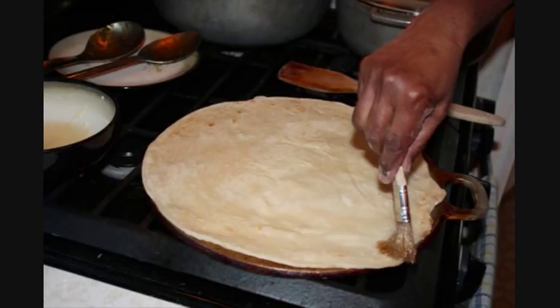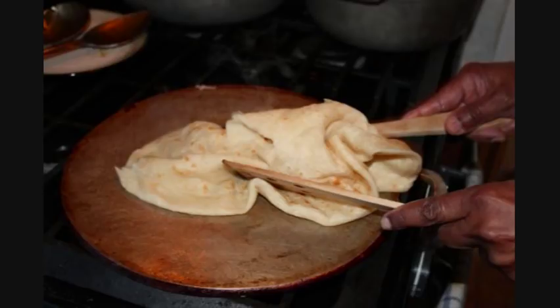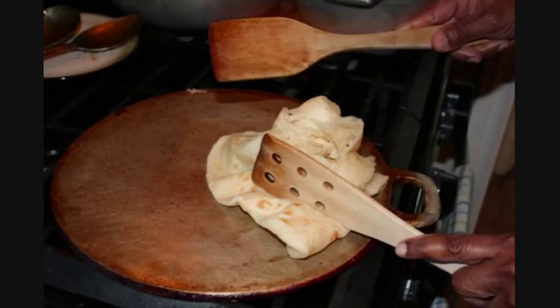Do that for a couple of times — flipping it over until you start seeing some little golden brown specks, which means the roti is fully cooked. Then using two wooden spatulas, crush the roti from side to side. You're basically beating it — this is where the buss up shot comes from — to get those layers we created when we rolled it into that log earlier.